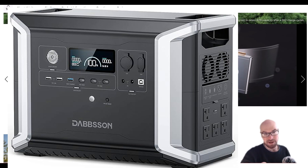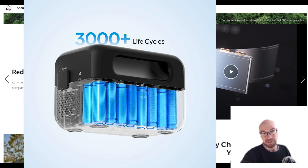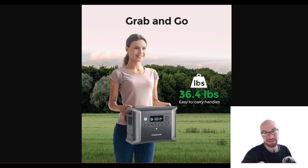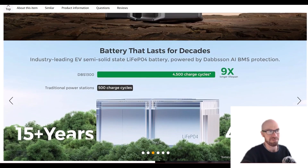When the DBS 2300 first came out about a year ago it was noticeably more compact for a given capacity than the competition. But now all the top companies are getting their hands on next-generation LFP cells — not semi-solid state, but the latest generation — and the size and weight is pretty comparable. At 36.4 pounds for 1300 watt-hours, it's pretty similar to the new Jackery and Bluetti models.